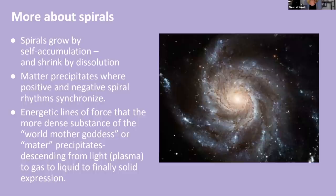They grow by self-accumulation and shrink by dissolution. Matter precipitates where positive and negative spiral rhythms synchronize. Galaxies show most spinning clockwise, but there's also an element spinning counterclockwise. These energetic lines of force cause the more dense substance — matter — to precipitate descending from light, which is plasma, to gas, to liquid, and finally solid expression. This is all a consequence of different layers and levels of light spiraling into form.